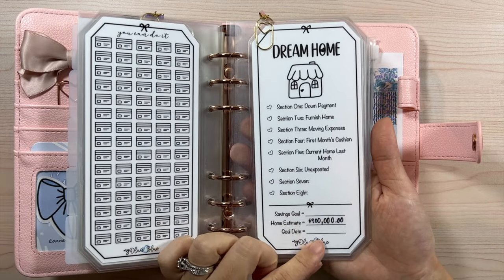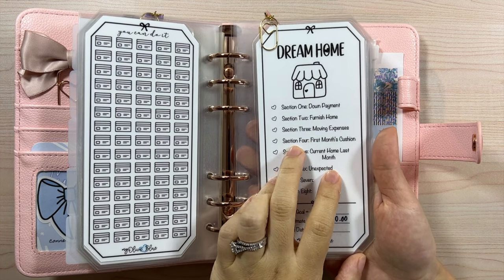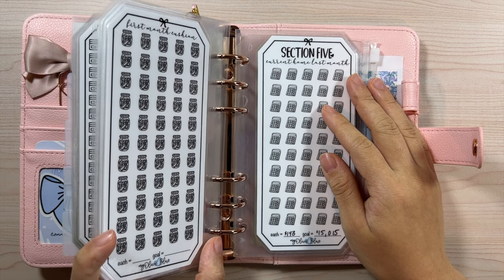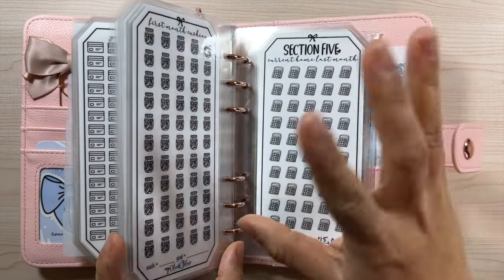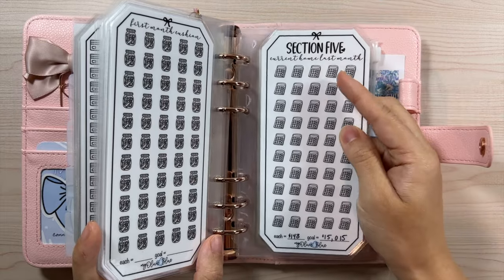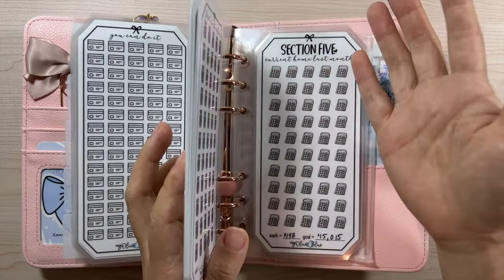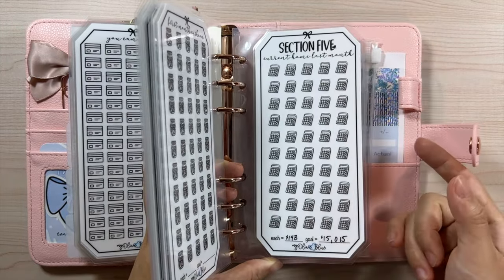This is really a long-term plan — our goal date is around five to seven years from now. Section five is current home last month. When we were in apartments we always had to break lease due to timing, so we always saved to cover that along with partial last month payments and final utility bills. Since we're in a home currently, we want to have funds for our current house. I've never sold a house before, but there's a chance you might have to pay double mortgage while selling one home and moving into another.